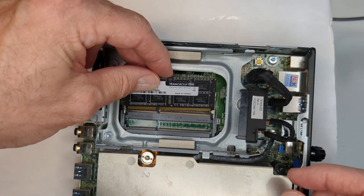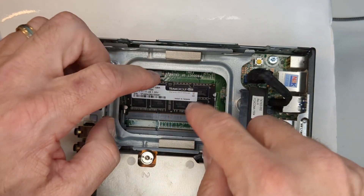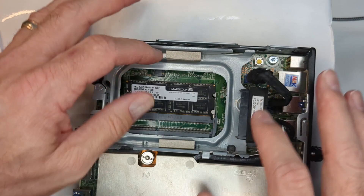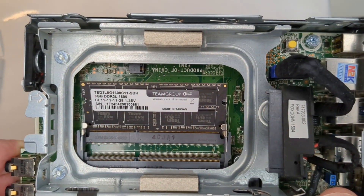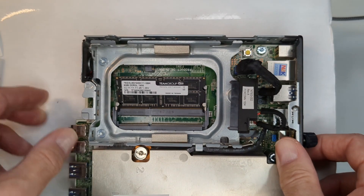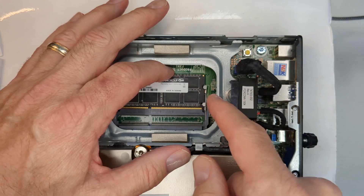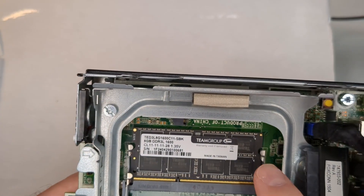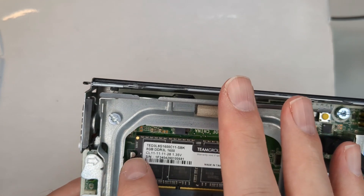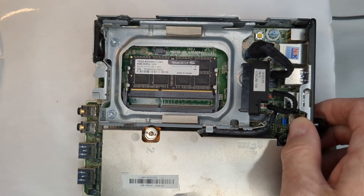You always want to start by populating the slot closest to the board first. Make sure it's seated in there nicely, then push down until you hear it snap into place. You should see it gripping at the little sides.